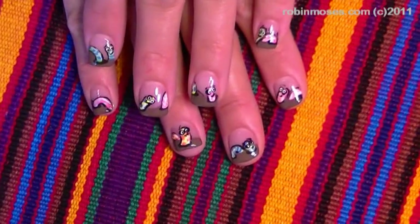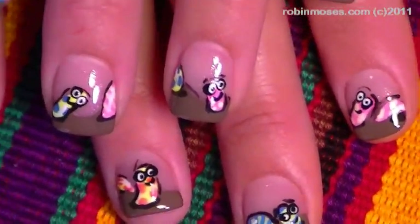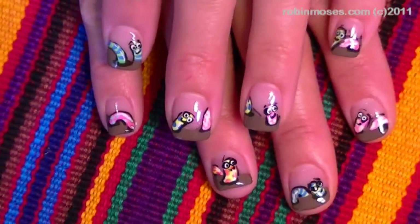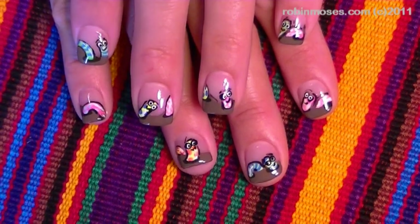Here are the finished products of my little earthworms on Crash. I upload every Monday, Wednesday, and Friday. If you do these, I want to see them at the Robin Moses Nail Art fan page — that's where I'm seeing all my nail art. I will see you back with more. Bye.